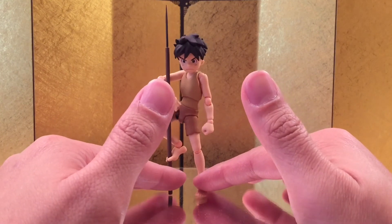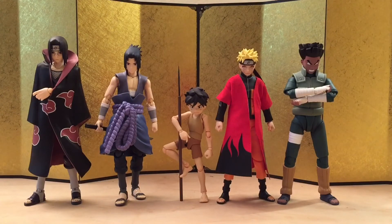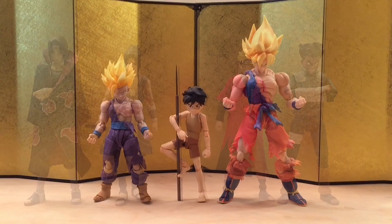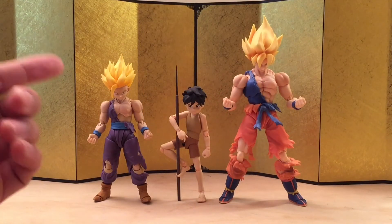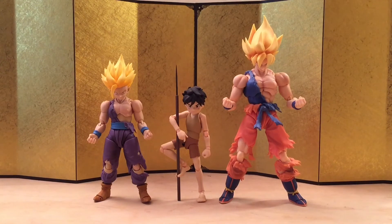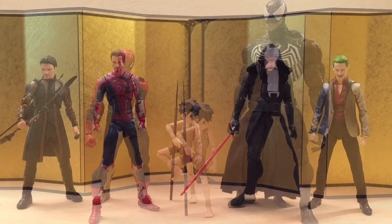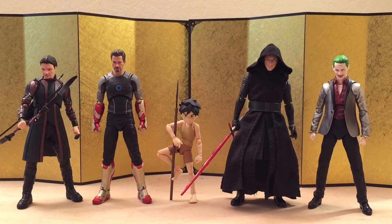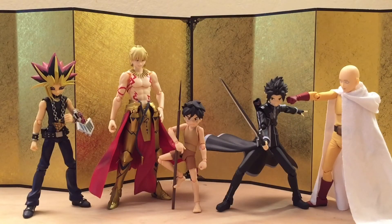That's it for the accessories. Let's jump straight into the size comparison. Starting with the SH Figuarts Naruto figures — I think they look very good together. Next up, we have the SH Figuarts Awakening Goku and Gohan. You can see how small he is — he's even smaller than Gohan. Then we have the Vulcan Lock Spider-Man and Diamond Select Venom. And then the SH Figuarts Tony Stark, Hawkeye, Kylo Ren, and Joker. Lastly, we have some recent Figma figures.